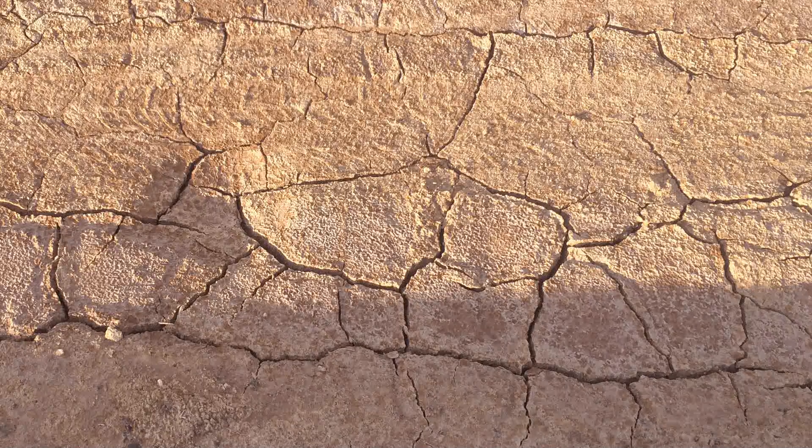To me, they look like cracks in dried mud. Everyone's eyes are different, which is why retinal scans are an alternative to fingerprints.